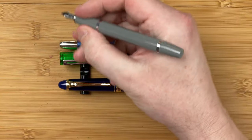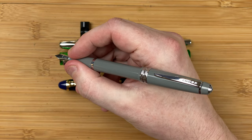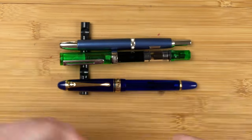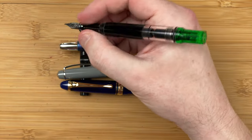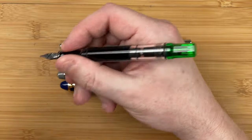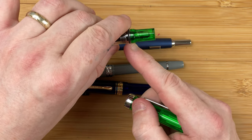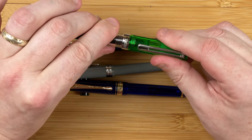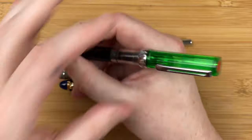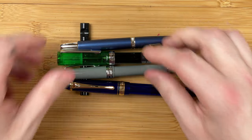How do they fit in the hand? The Cross Bailey Light is a nice fit unposted, though it feels quite thin and a bit light. It will post quite well and doesn't feel too bad posted. With the Eco, unposted gives a nice length, though the section feels a little bit on the thin side — I'd like it to be a bit wider. You can post it, but it posts just onto the rubber O-ring, and I always worry about accidentally catching the filling mechanism and ejecting ink. So I don't use this posted. Unposted, I find this a pleasure to use.